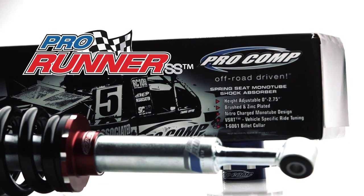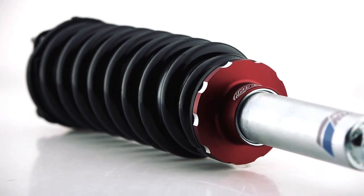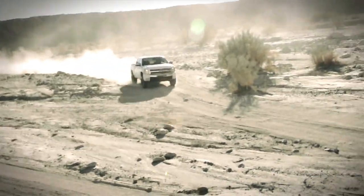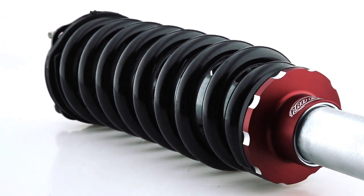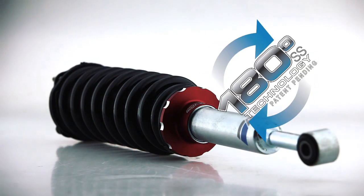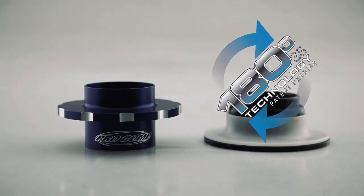Based on the high performance Pro Runner monotube shocks, the Pro Runner SS is engineered for late model trucks and SUVs with coil over strut style independent front suspensions. What makes the Pro Runner SS unique from other spring seat shocks is Pro Comp's patent pending 180 degree SS height adjustable collar.